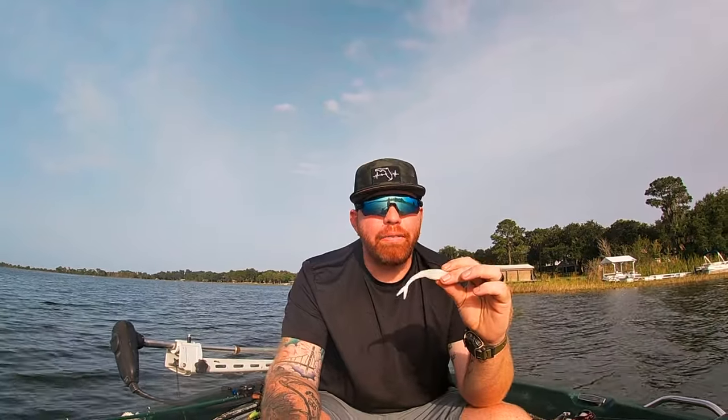Jerk baits are important because down here in Florida they are an absolute staple. We have a lot of grass here and soft plastic jerk baits just go through the grass — they do wonders. A lot of people like using white, green pumpkin, watermelon candy. You can't really go down here in Florida and not throw one of these.